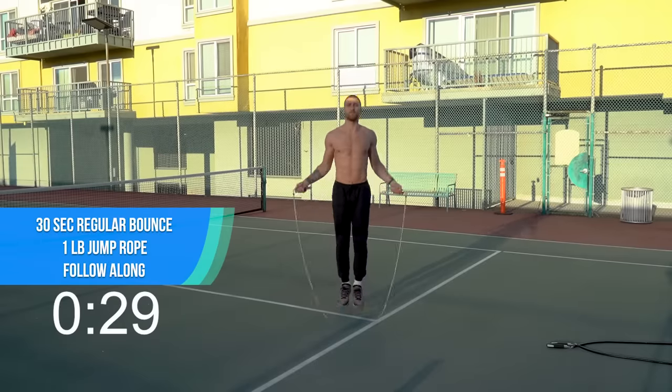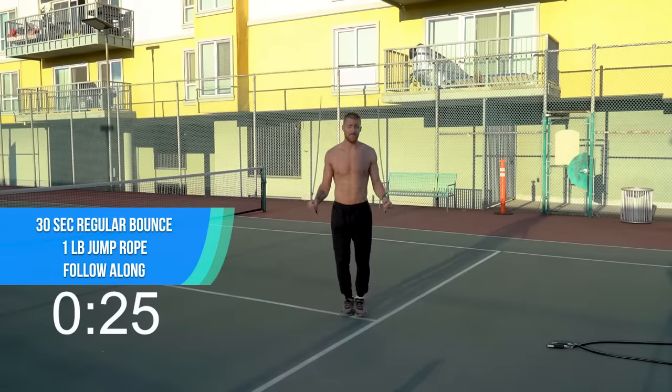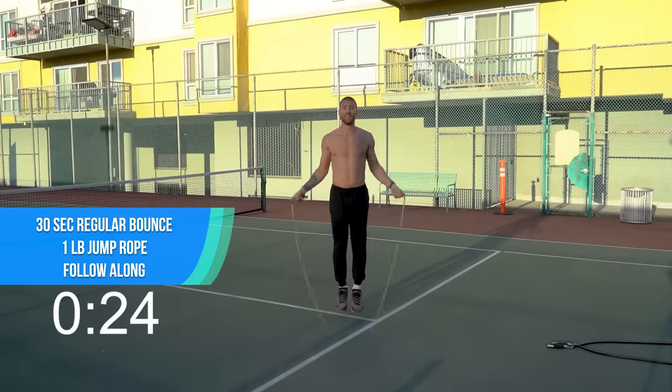Here we go, same deal — we're starting with the one-pound rope again, doing regular bounce, just spinning the rope as fast as you can. Focus on your breath, in through the nose, out through the mouth. You got this. This is like meditation — focus on your breath.